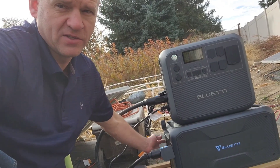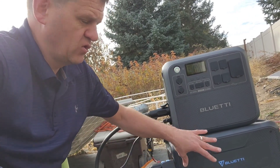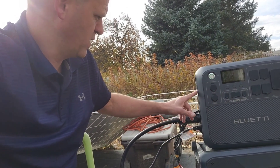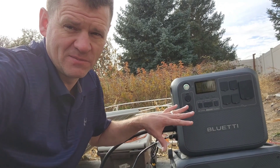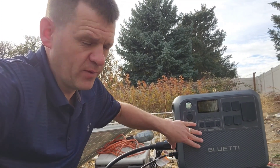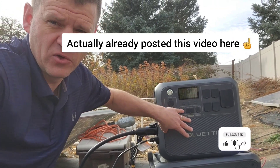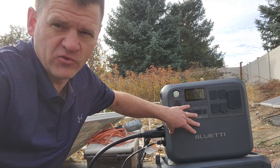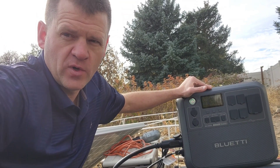If you want to charge the expandable batteries faster, there are options for two extra solar panel connections per expandable battery. With two expandable batteries and this power station, you could potentially add five strings of solar panels total to the system — that's great. Tune in next week when I'll be reviewing the AC200L power station more thoroughly. Thanks for watching.